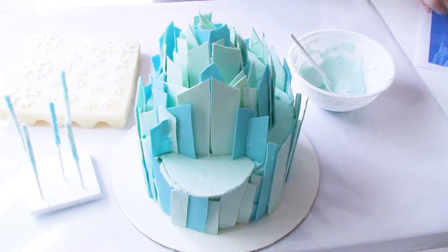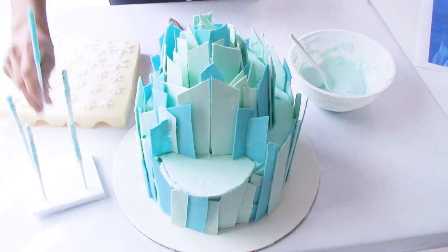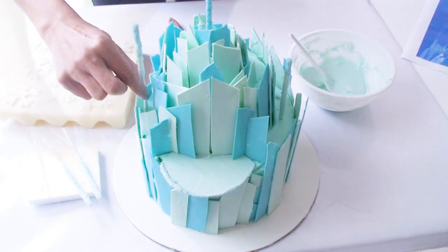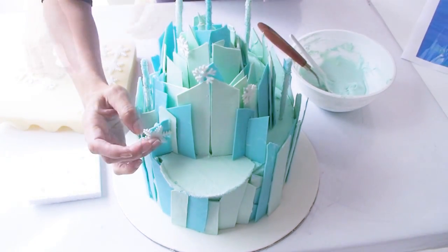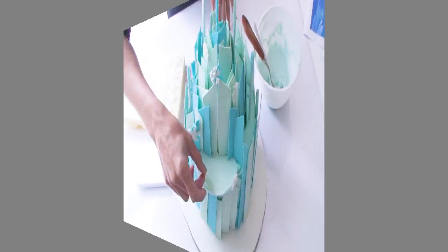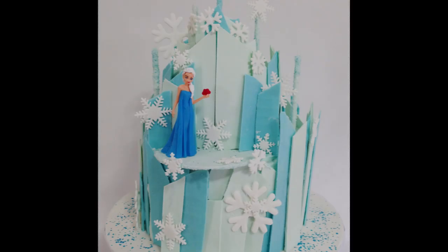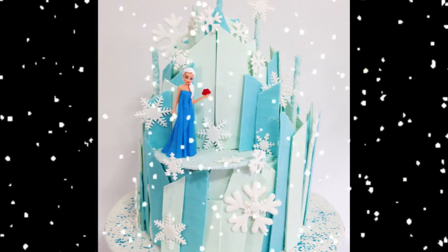Finally I'm going to use all of the embellishments — the spires and snowflakes — to decorate the cake. Starting with the top centre spire inserted into the cake, then spreading the other four around evenly. I'm going to glue on the snowflakes all around Elsa's castle using some melted chocolate, sprinkle the shiny blue glitter flakes around the castle, and pop Elsa right on top of her balcony. I really do hope you enjoyed this tutorial on how to create Elsa's chocolate ice castle.